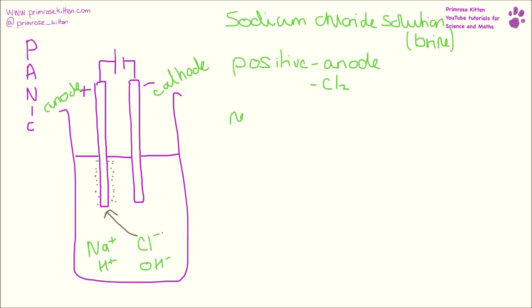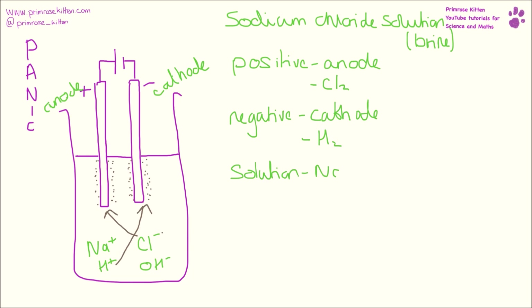At our negative cathode, we are not, as you might expect, going to get sodium. What we are going to get is hydrogen gas. So we are going to get a second gas given off at our cathode and we can collect that and test that it gives a squeaky pop. Still in solution, we are going to get sodium hydroxide — that is going to be the joining together of the two ions that we have left over.